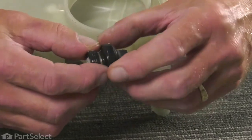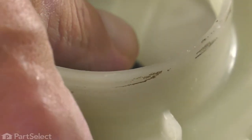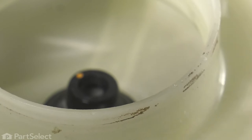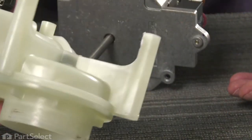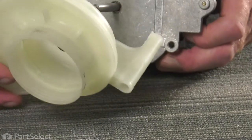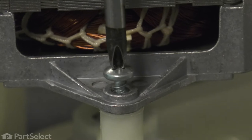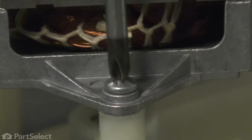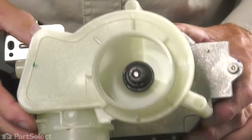Our next step will be to install the new seal assembly. We'll put a little bit of soapy water on the base of that and put the ribbed end in first. Line that up with the housing and press it in straight just using your fingers. We can now remount that pump body to the motor. Make sure that it sits flat on all three points and then tighten up the screws.